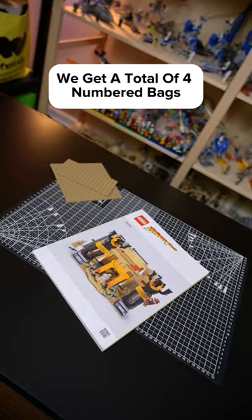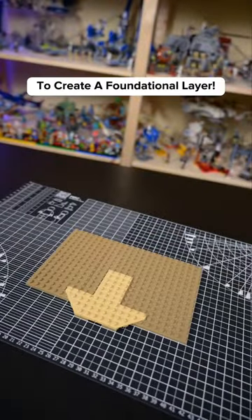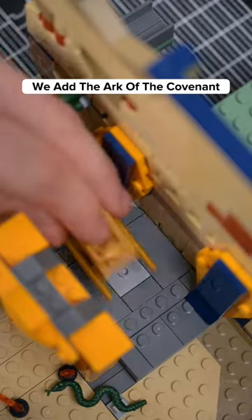We get a total of four numbered bags, an instruction manual, and a very large sticker sheet. We begin our assembly by cracking open bag number one, and start by using plates to create a foundational layer. Next, we construct a tomb hidden by the back wall, guarded by jackals and snakes. Most importantly, we add the Ark of the Covenant.